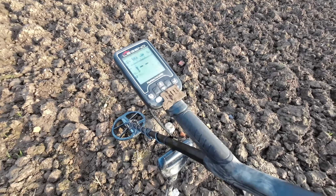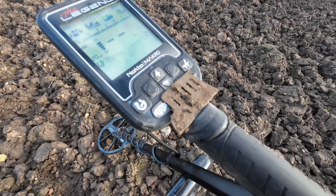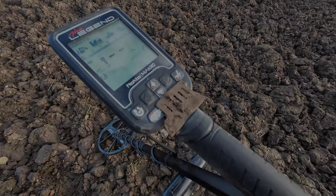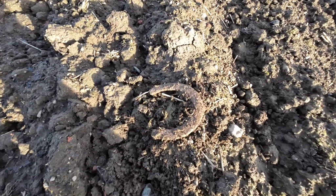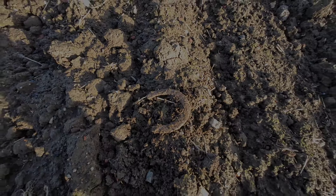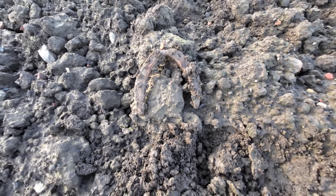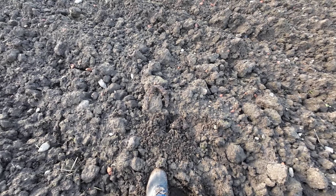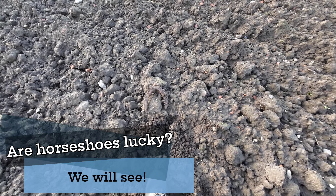I moved about ten feet, got an identical signal, dug down about three inches, and we have another piece of a clog clasp - maybe even part of the same one. And another horseshoe, just below the surface. And yet another horseshoe. I definitely think there was some stabling here, maybe even where they shod the horses as well. So many horseshoes coming up around the house site.